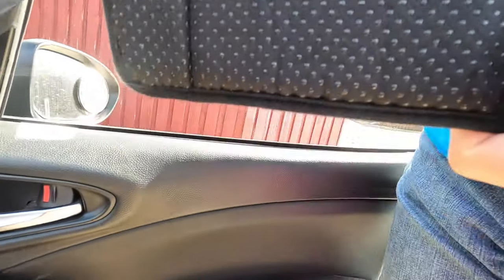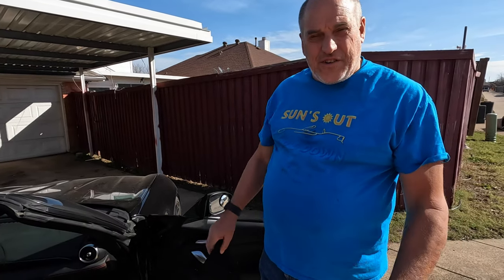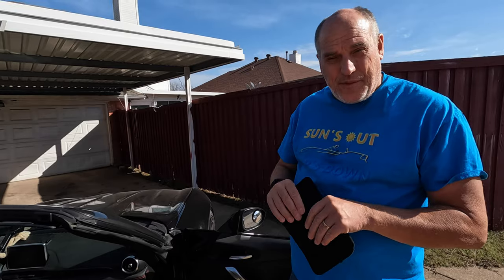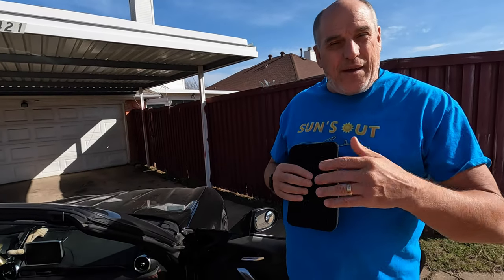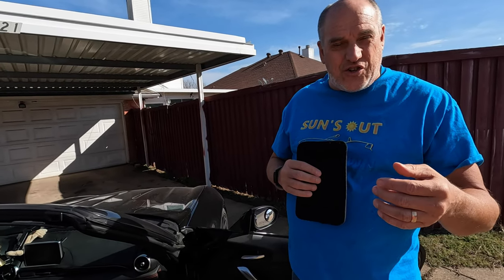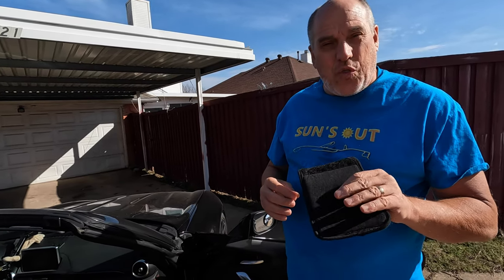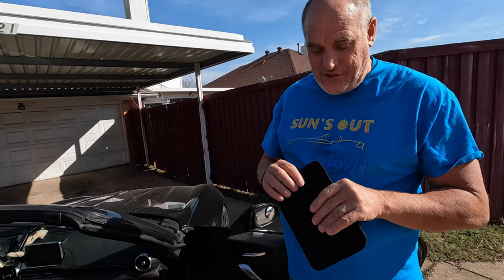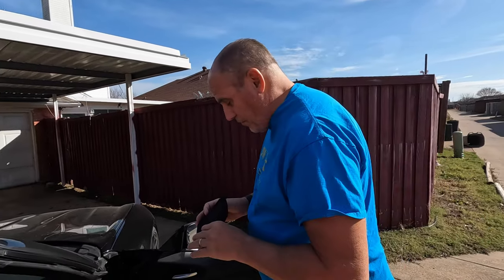So you can do your car for $12 plus shipping. They have some that are cheaper — shown for like wheelchairs or crutches and things — but they don't have pads in them. They're only like $8 or $9. Make sure it has the memory foam; otherwise the material is so thin. Some of them are advertised for children's car seats and things like that, and they're so thin they don't really protect your knees. You've got to have that layer of memory foam. So that's just something to look for when you buy them.